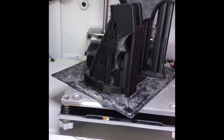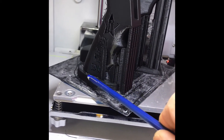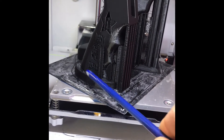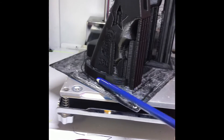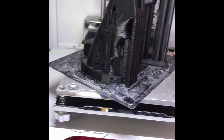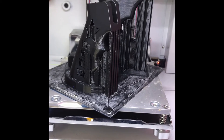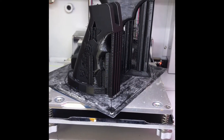The AR pistol grip I don't expect to come out as clean, especially right here in the transition between the pistol grip and the bottom support section, because I actually just dropped this piece in at the last minute as a prototype. Let's see how that came out.